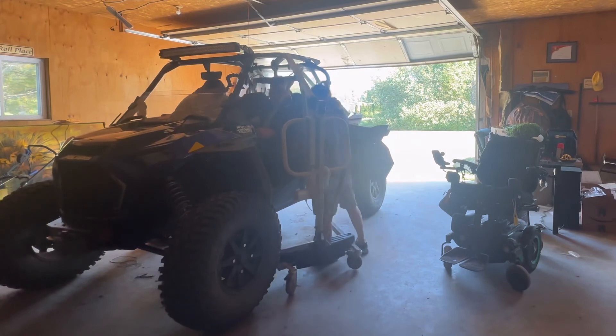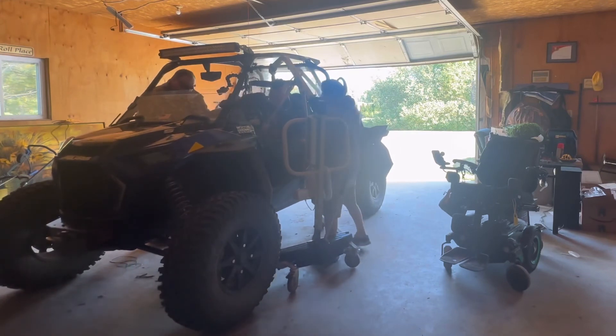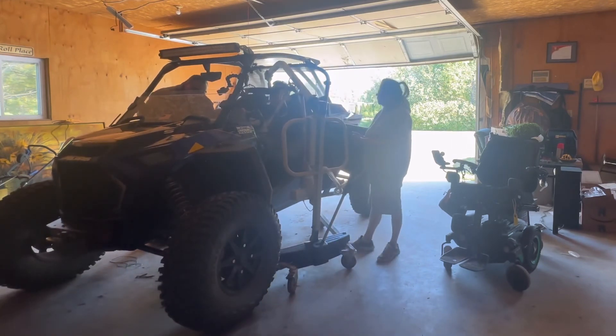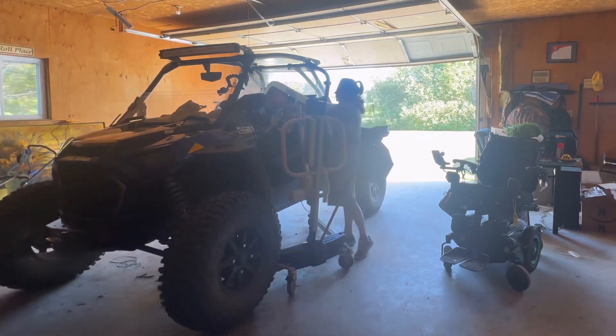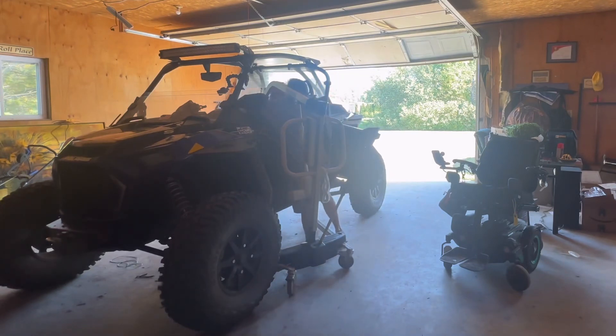So that's all the modifications and how I get in and out — and I'm able to use this Razor. If you have any questions just ask them below in the comments and I'll try to answer them. I hope this helps anyone else that's looking to buy a side-by-side and go out riding. I really enjoy this vehicle.